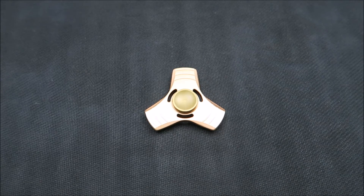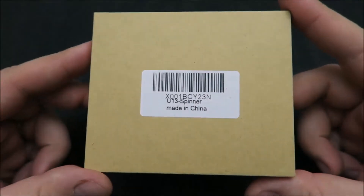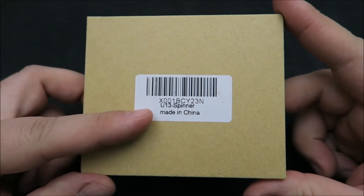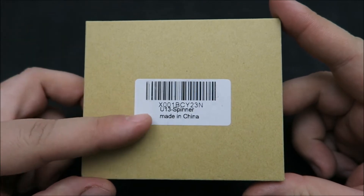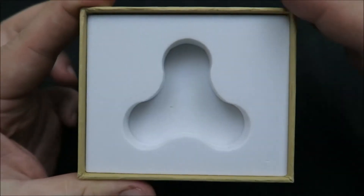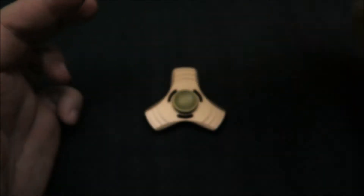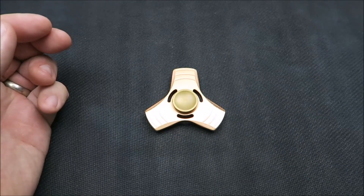It is a pretty common Chinese design — not really a clone, as no one really designed it, but just a different take. You can see it came in a box, not a tin. It's got that U13 insignia and 'Made in China' on it. I was pretty surprised when I opened it up because they actually had foam inside, which was something I didn't expect since it wasn't a tin.